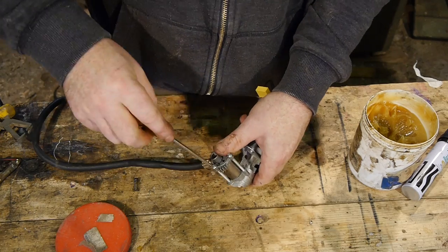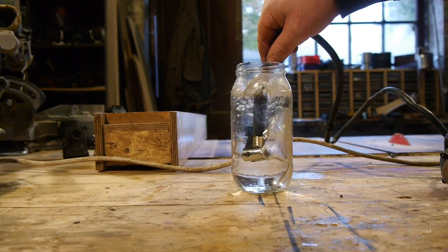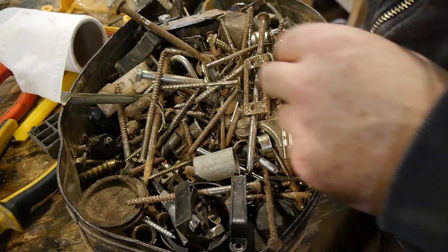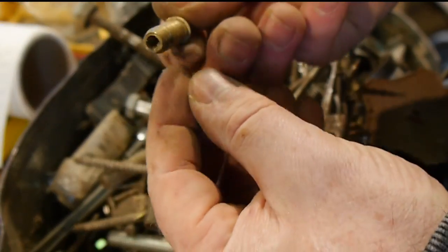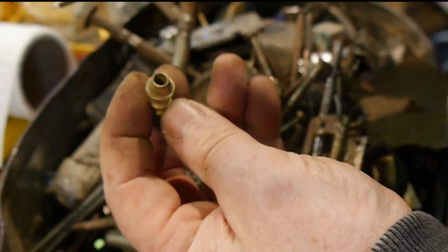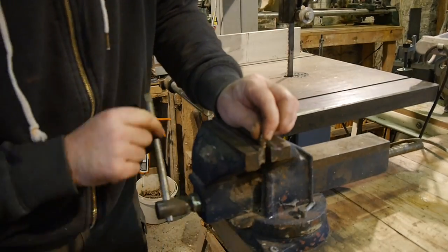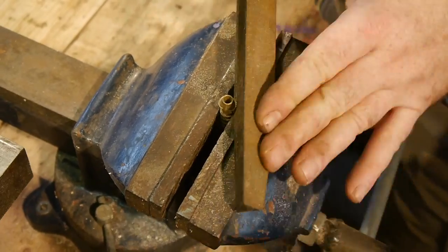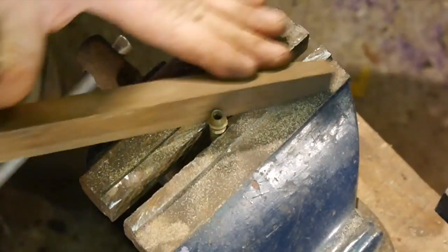Once it's all screwed back together I check to see if it's working and it seems to be pumping fine, so we're set to go. My initial thought was just to reverse the polarity in the motor, but as you can see with the valves that's not going to happen. What we need to do is create an outlet point to connect the hose to where the air was being sucked in originally. I check through my box of random scraps and I find a little brass hose barb.